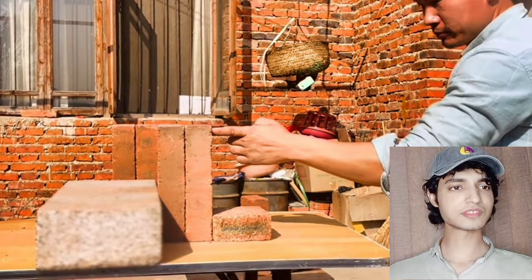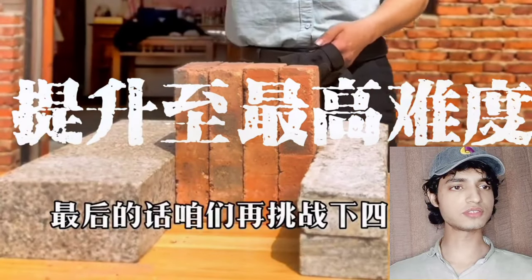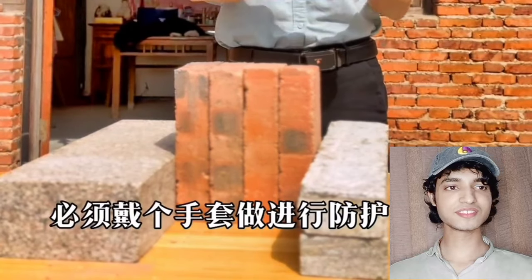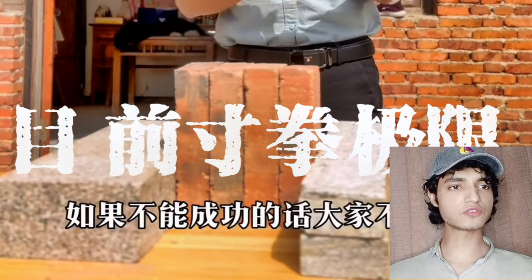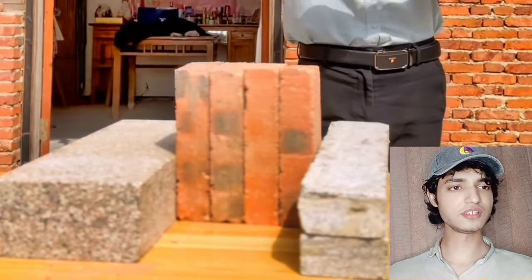It's all about hard work and conditioning of his knuckles. Now he's going to demonstrate four bricks. He's able to break four bricks with just a one-inch punch — that's insane.